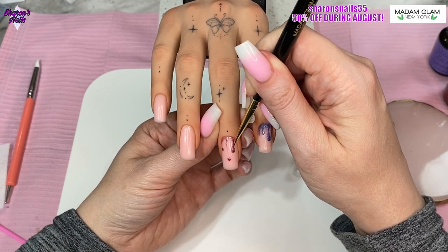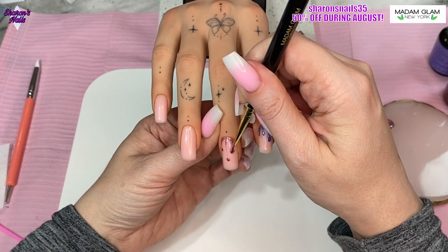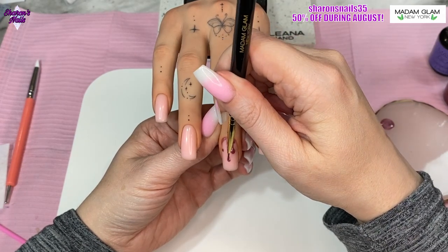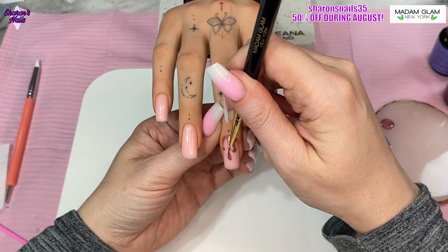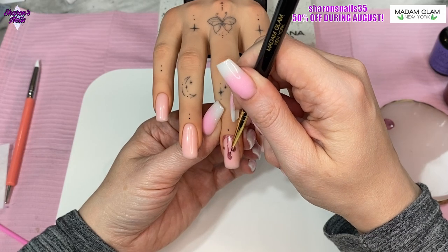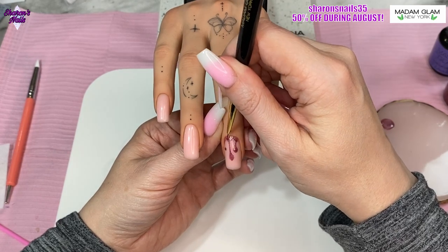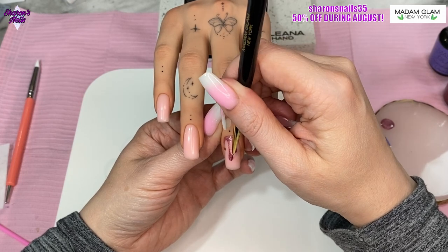I did spend quite a bit of time on them because I do tend to faff quite a lot. I can't get something right — or I don't think it's right — so I keep messing with it, and then I usually mess it up by messing with it too much. I told myself not to do that this time. I love the way they turned out — really fun nails. They'd be good for Halloween as well; if you used red it would be like blood dripping down, and a lot of people do that but I haven't done it myself yet.